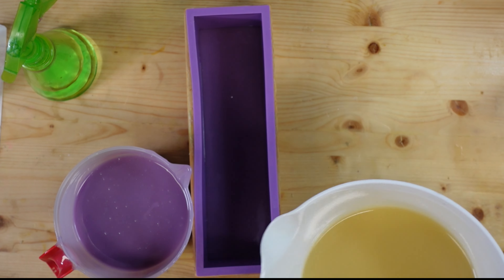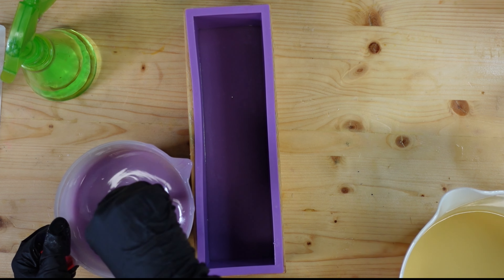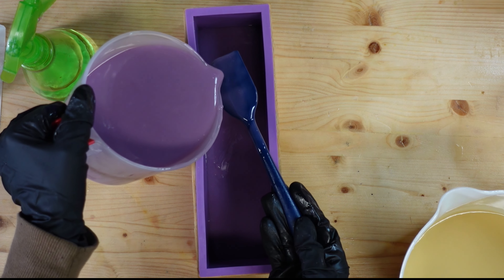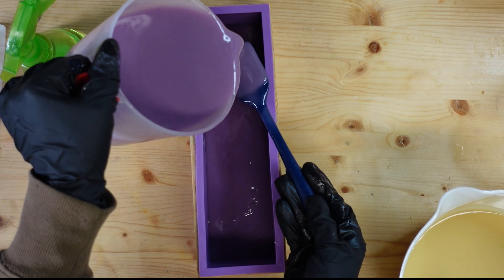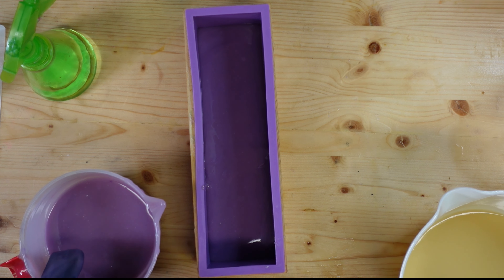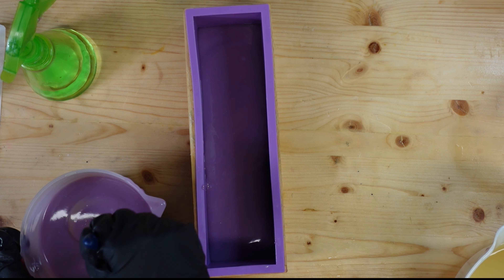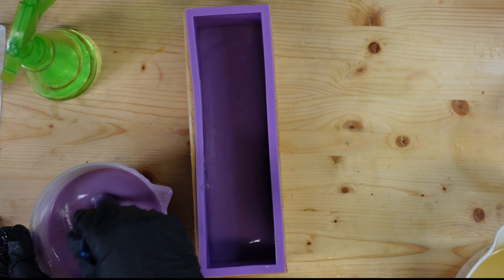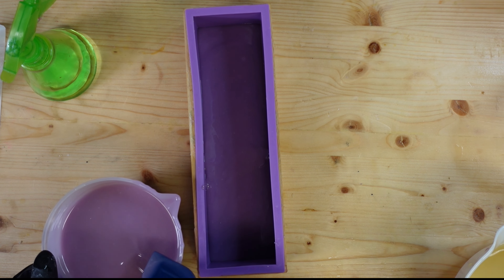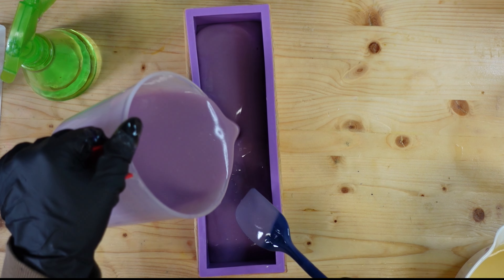I'm going to pour some of this purple in, then add in some of this white to lighten it up a bit. Now I know this is still pretty thin, so we're going to kind of do a drop swirl layer, because your girl's too impatient to do a layered soap. I've tried, I just don't have the patience for it. I love the look of layered soaps, especially when they've got those nice crisp clean lines, but I just don't have the time nor the energy.